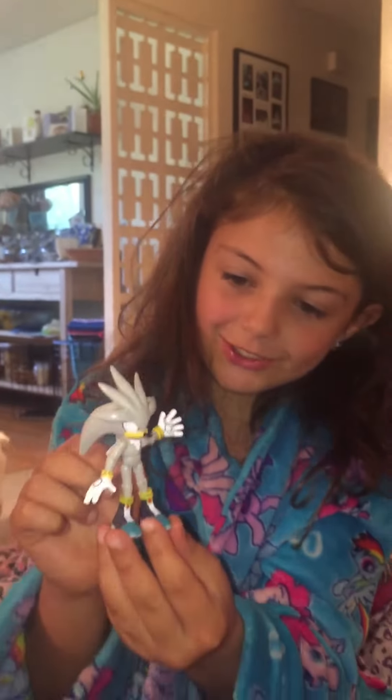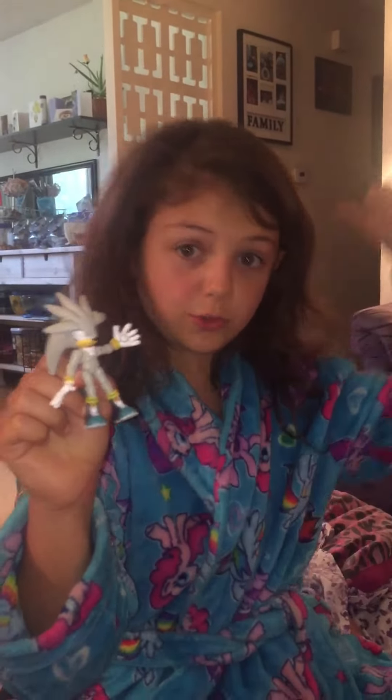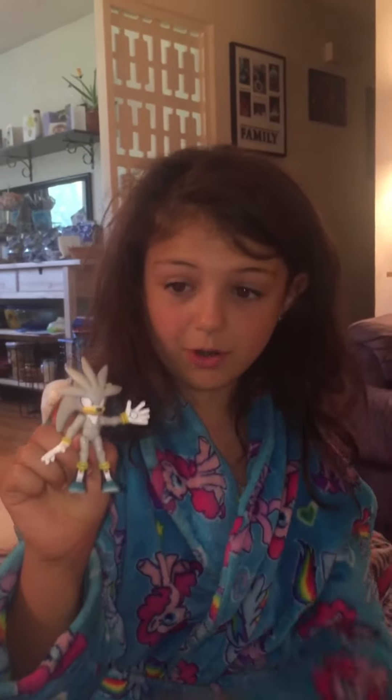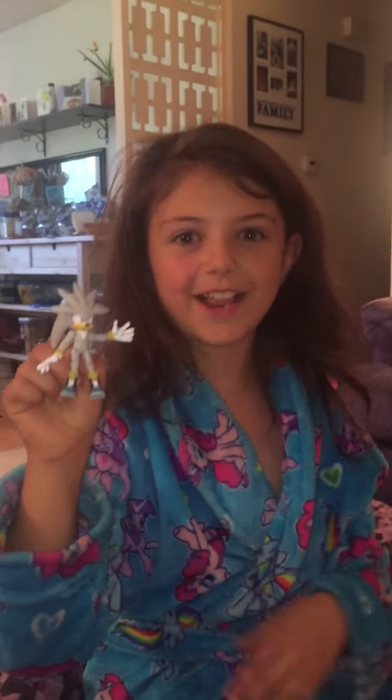I have to go, guys. I'm sorry this was such a short video, but I have to go do a stop motion so I can post it for you guys to watch. Bye!